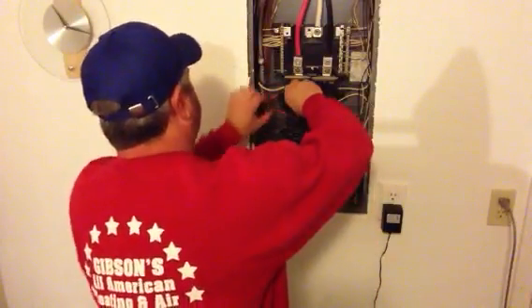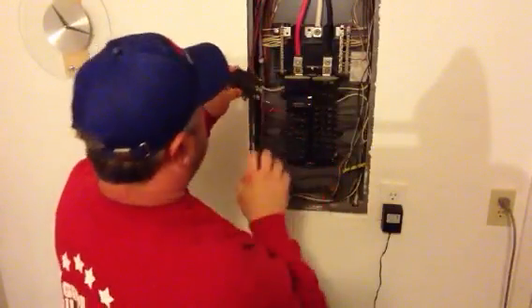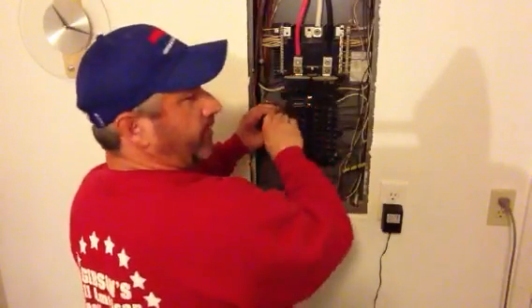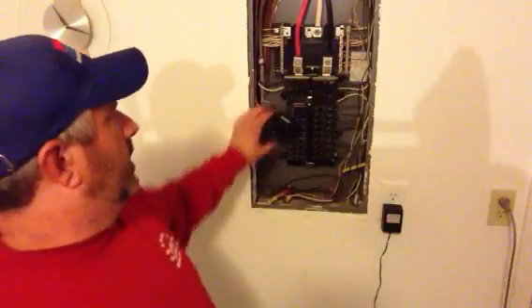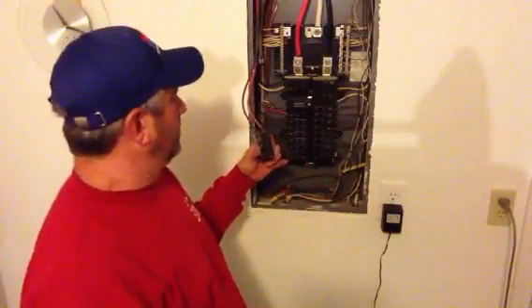These Square D breakers are a pain in the butt sometimes because they clip on straight on. Most breakers, like the gentleman said in the video, the bottom will go in first and then the top snaps in. But what that does is it gets the breaker out here in an open space where you can work on it.